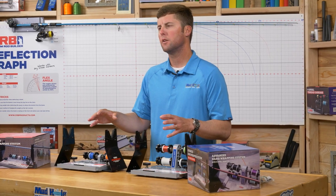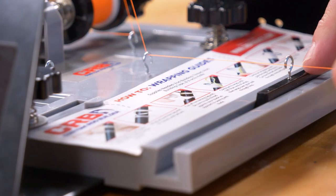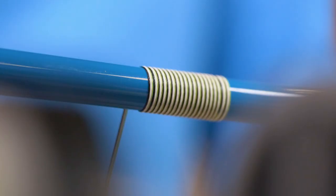For both hand wrapper systems, you'll notice eyelets mounted down in the base that allow you to transition the thread from the carriage through these eyelets, up to the tension rod, out to your slider, and up to your wrap.